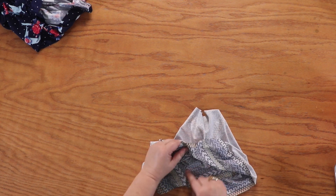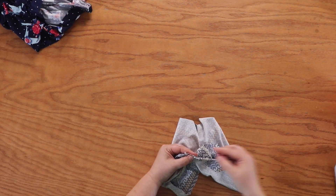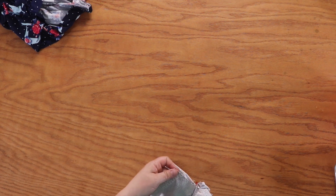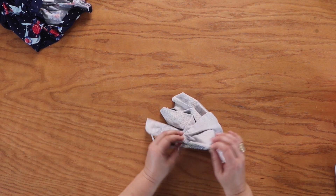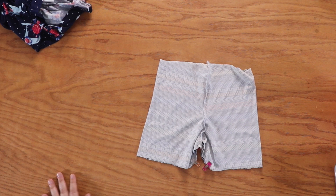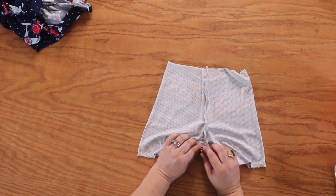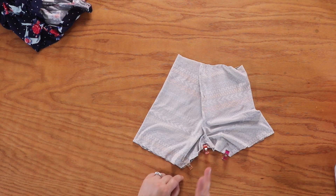Now you're going to do the inseam for this. This is the half gusset — you are going to center the front crotch seam in the middle of your half gusset, in the middle of your triangle, and pin or clip. Then take it to the ends and use as many pins or clips as you need. At the other side — the hem. Now we're going to go back to our machine and stitch our inseam using a stretch stitch, zigzag, or serger.